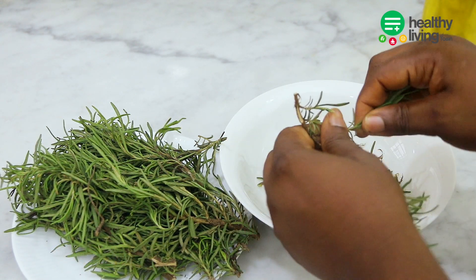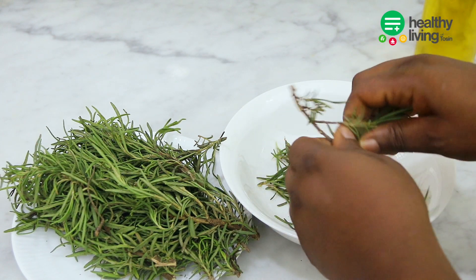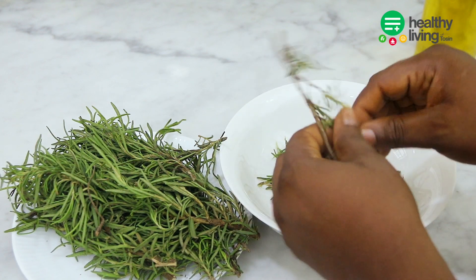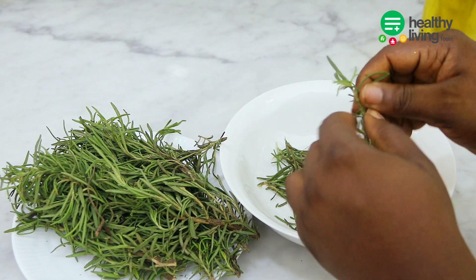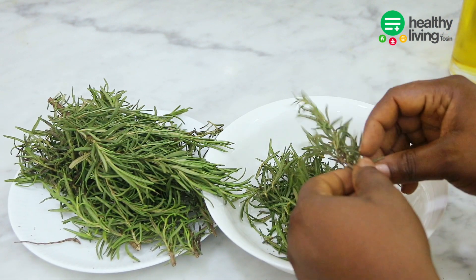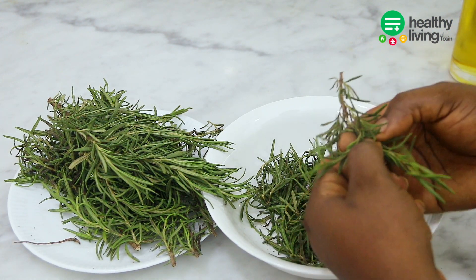I do grow my own rosemary, but I looked at my plant and I was like, no, I'm not going to use my plant here because I need it to grow. So let's get straight into the video and I'll be showing you how to make your own rosemary oil. The first thing you need to do is to pluck the leaves from the stick.